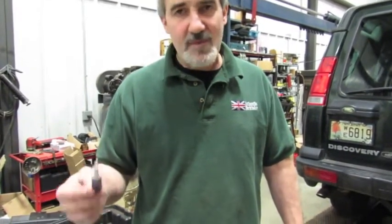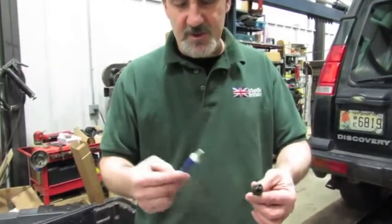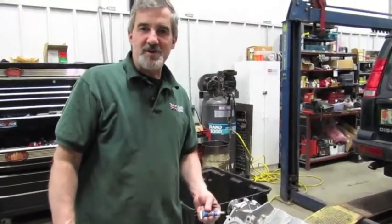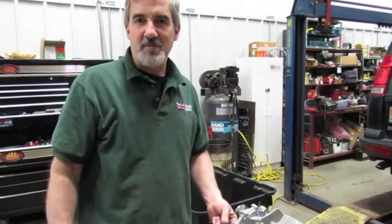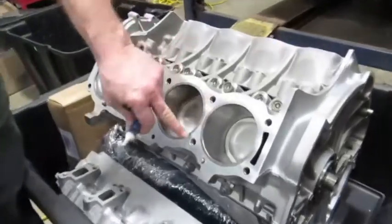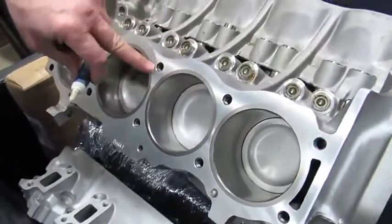We stock the ARP4301 kit for these engines — a great kit that comes with the nuts, studs, and washers. We're going to demonstrate this on a nice new block, but you would normally do your prep work first: clean out each hole, make sure the threads are clean, run a chaser down there, and make sure they're all clean and lubed.